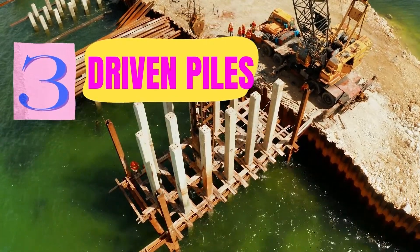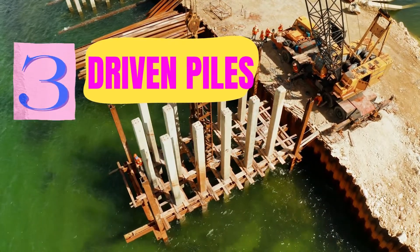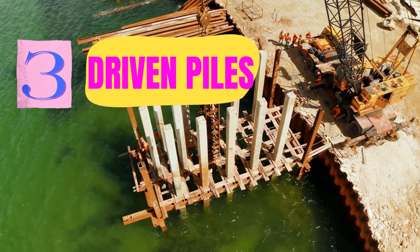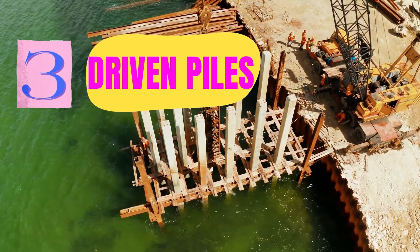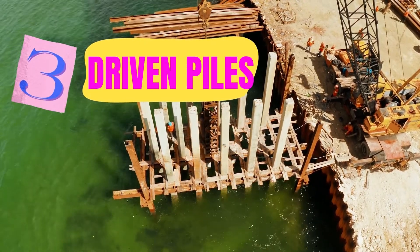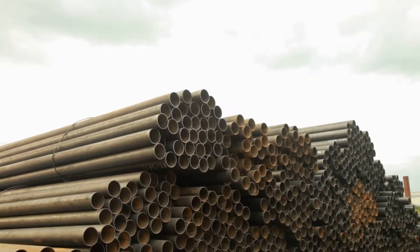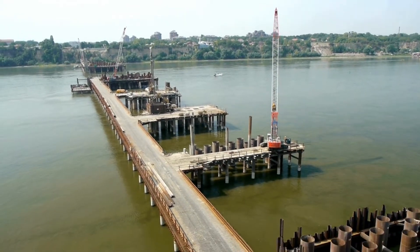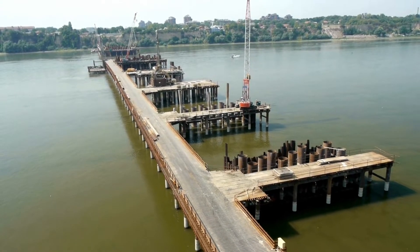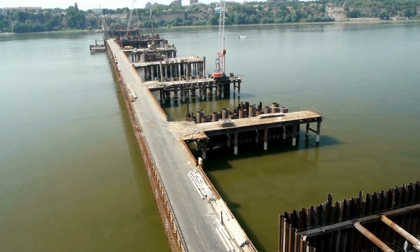The third technique is using driven piles. Driven piles enable crews to create sturdy structures without having to remove any water at all. Piles, which look like long vertical columns, can be driven into the ground using a powerful hammer, creating a stable foundation for underwater or overwater structures. They are most often made of steel, with a partially hollow interior, and after placement are filled with concrete. They are one of the most cost-effective ways to build foundational elements that need to be securely attached to prevent moving with the water's current.